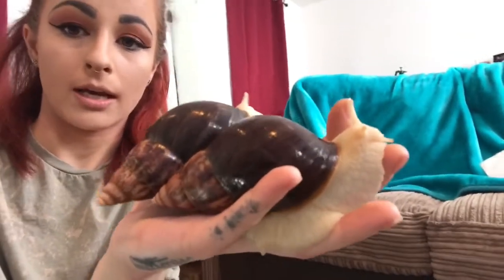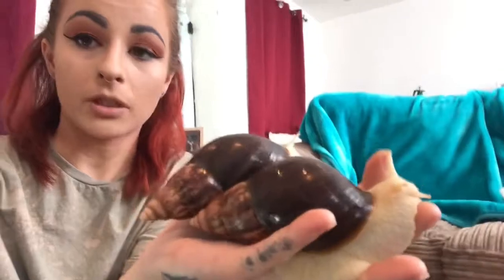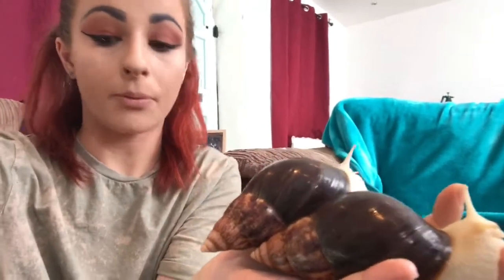I have just cleaned them, so as you can see they're nice and shiny and beautiful — I've just given them their bath. It's really important to keep these giant African land snails clean. Because I've got so many in one tank and the babies climb all over the adults, the adults get covered in poo quite a lot, so every day I do wash my adults down, same as the babies.